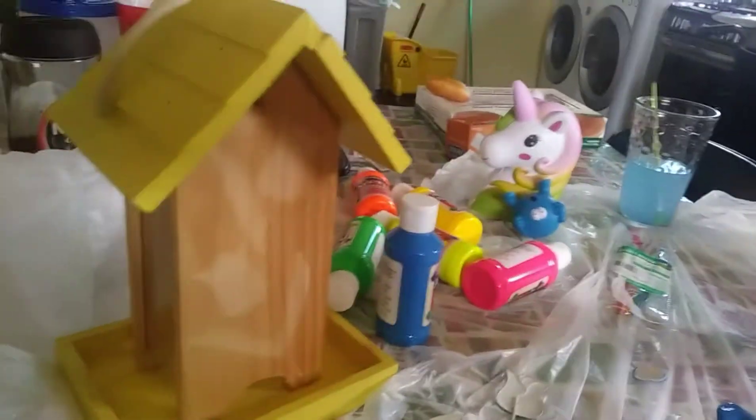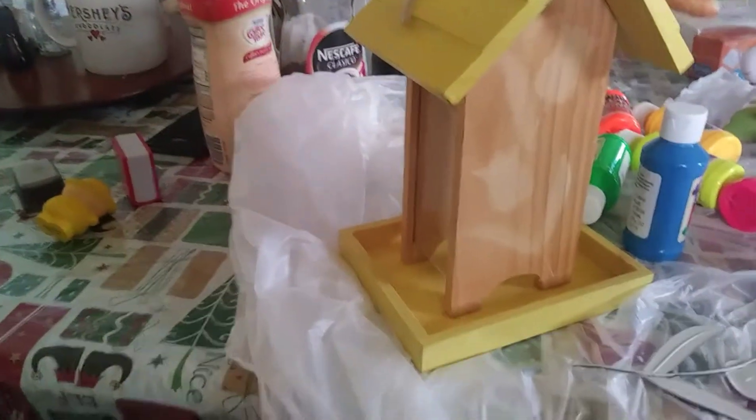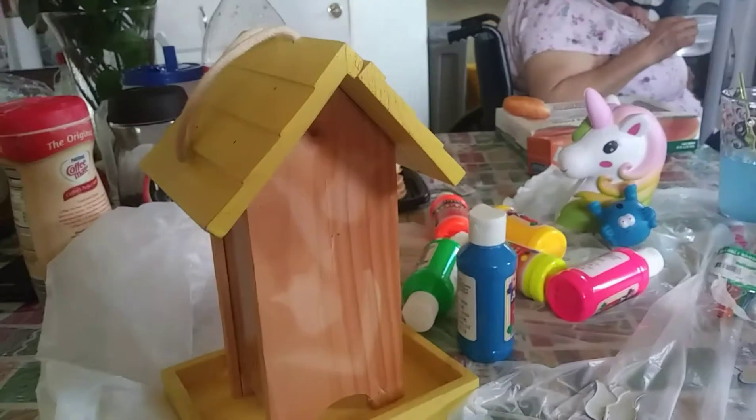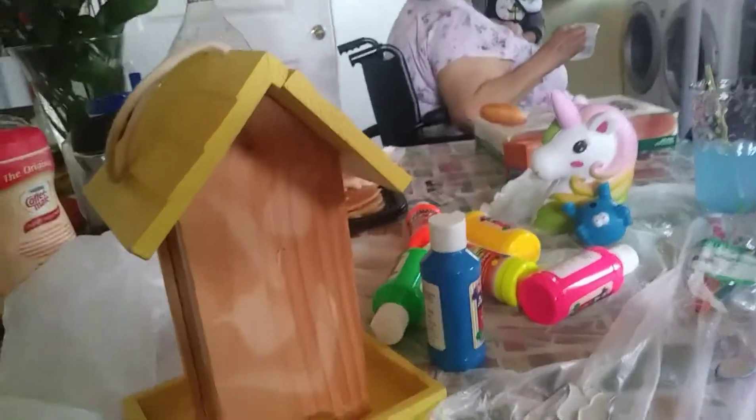So I know you see the squishies there, but they're from a different video. They're not going to be really related to this video. I'm just filming on the same day, so yeah they're pretty much still here.